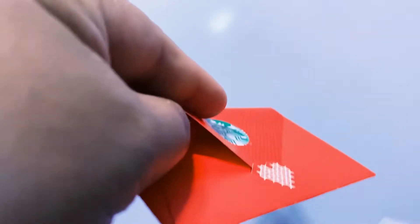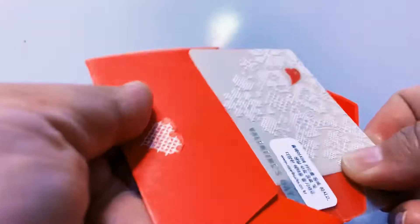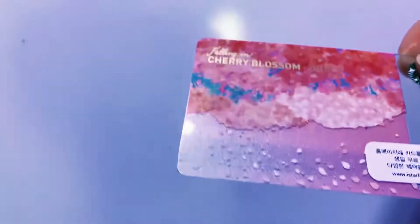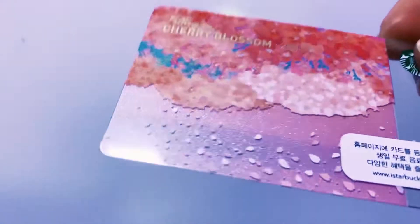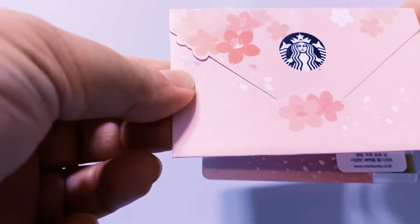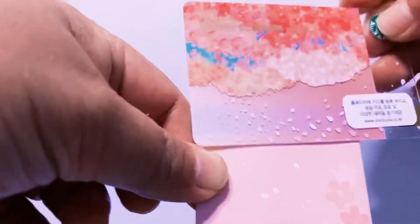Now Starbucks Korea gives plain black envelopes when you buy Starbucks cards — just plain black, no design. But this one is a cherry blossom card from 2015, and this is the corresponding envelope. It's cherry blossom too, and there's cherry blossom at the back as well.